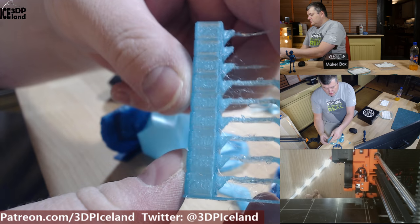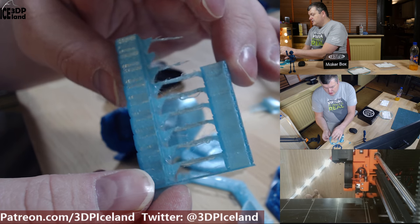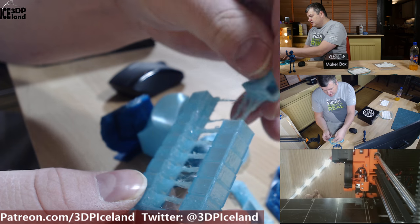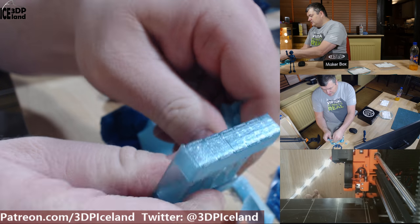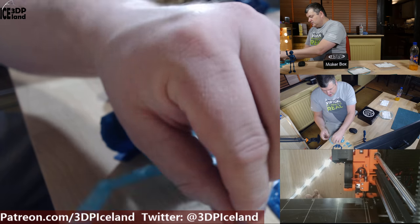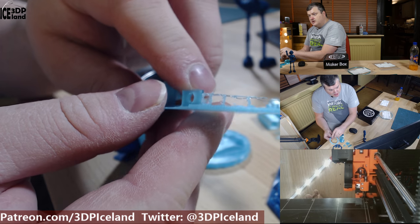First I printed out a temperature tower, and for most temperatures the bridging capabilities and stringing was not very good, but the strength of the print is really good. I broke off a piece here but it's very difficult to break. It has very good layer adhesion. I then printed this test print and it came out really well in all aspects except the bridging.